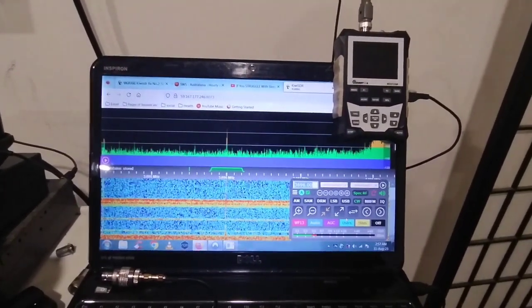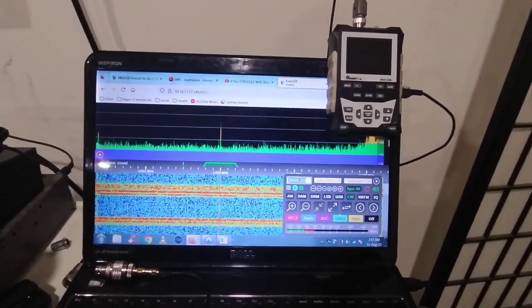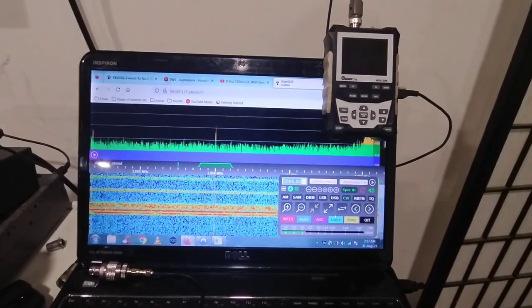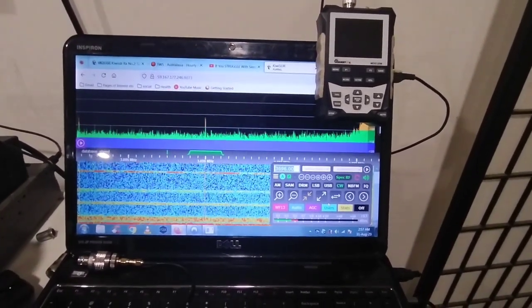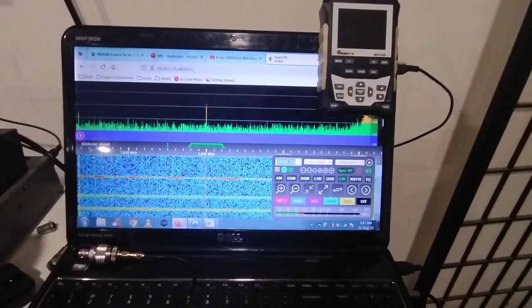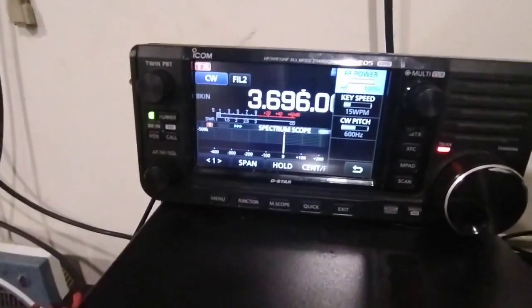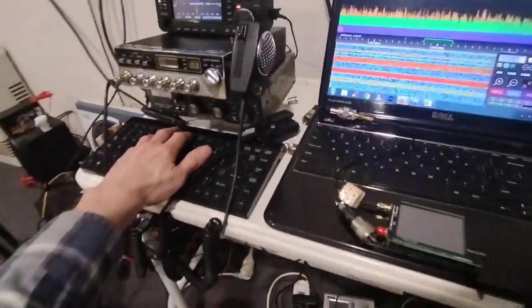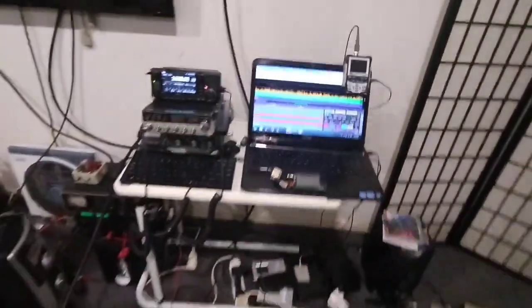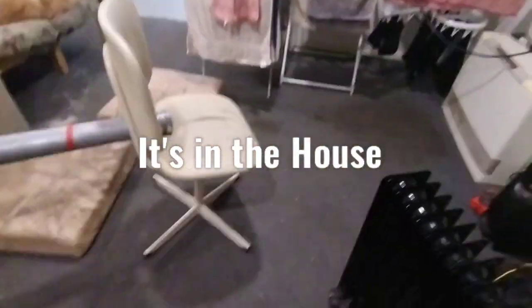There's lots of QSB — it does sometimes peak. Yeah, there was a seven, yeah six, so it's fading about a bit. But as you can see, about a seven there, and I'm running 10 watts on the IC705 at 100%. I'll get the beacon rolling again now.